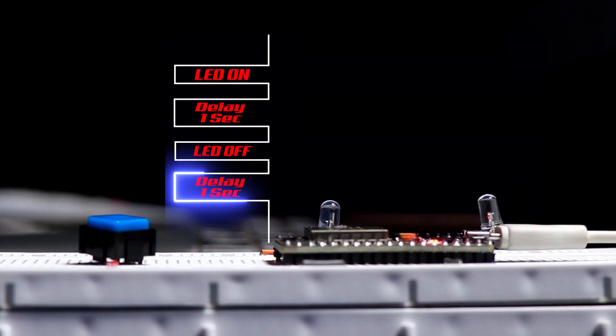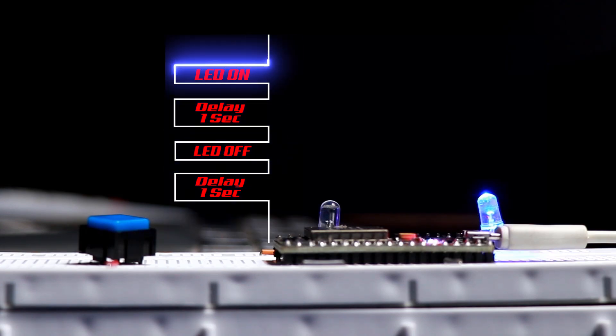This is the ESP32 running the blink sketch. It turns the blue LED on for one second and turns it off for one second.